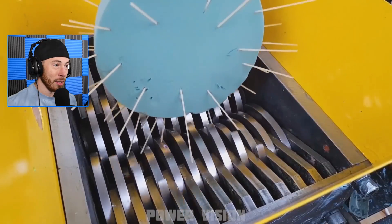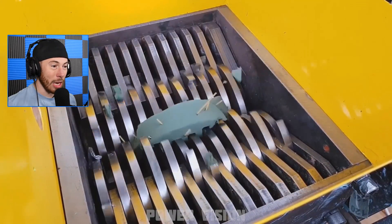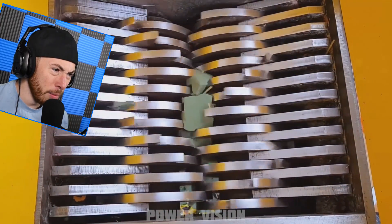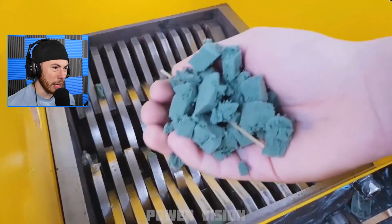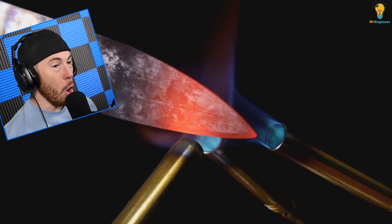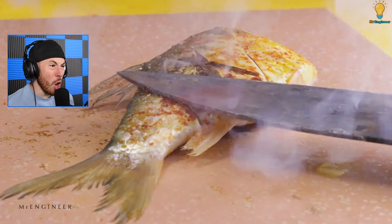Speaking of not good ideas, I don't know why we're shredding styrofoam — like this foam. What was the point? Is that spaghetti? Is that spaghetti inside the foam? I'm pretty sure that was spaghetti. Nope, looks like wooden sticks.